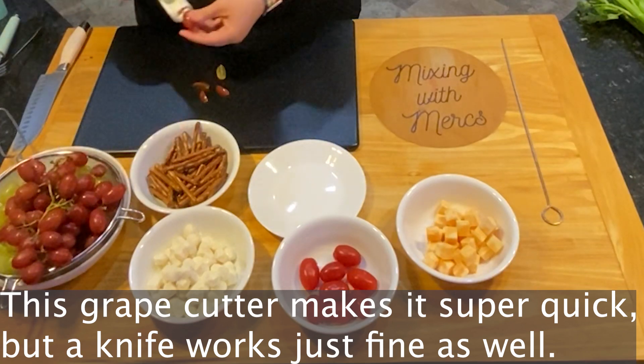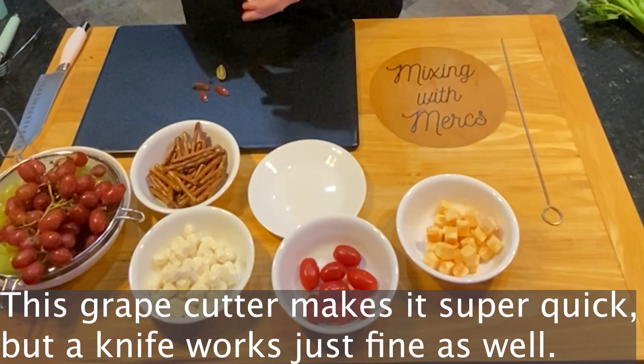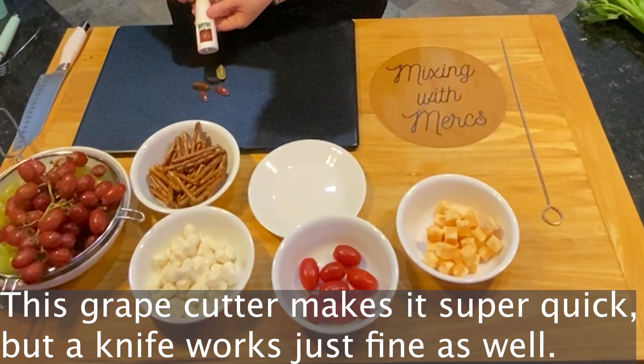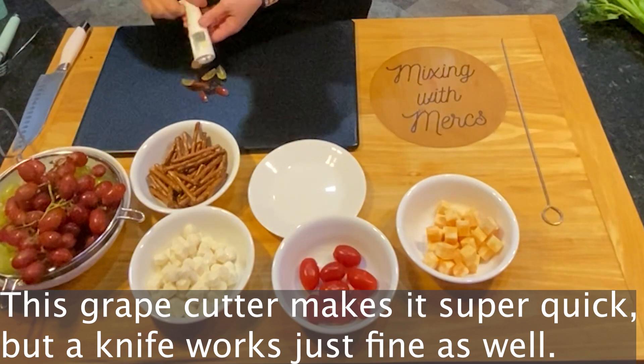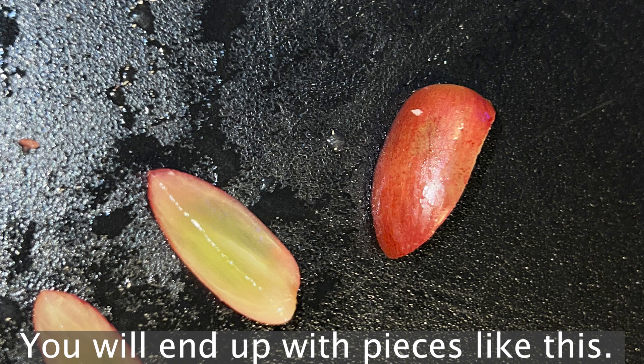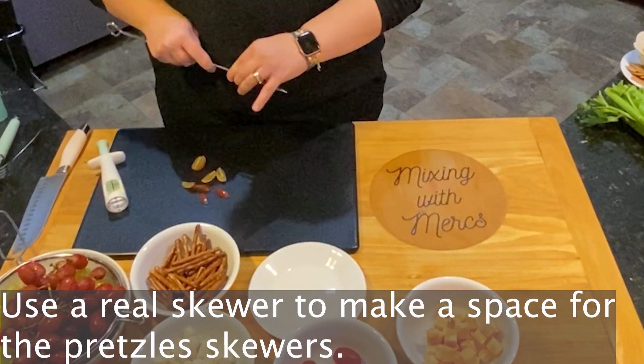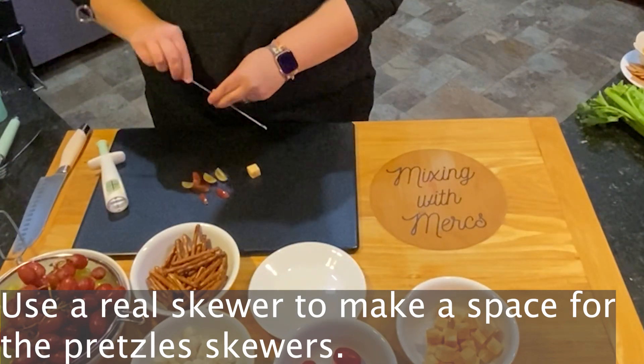If you don't have a grape cutter, a knife works just as well. It makes them into little slices that are not going to get lodged into the windpipe if they go down the wrong way. So after you've cut your grapes into the smaller pieces, you're going to take a regular skewer and make a space in the fruit and cheese pieces for the pretzel to go through.